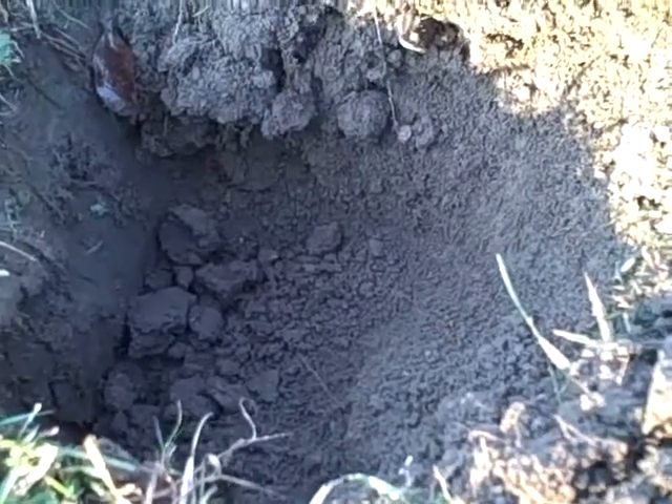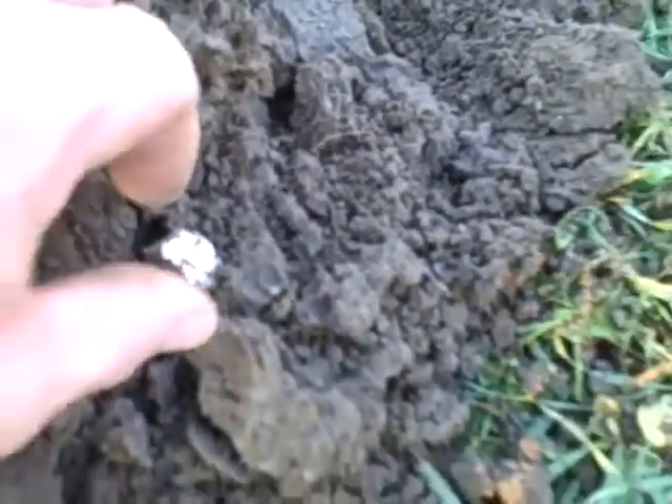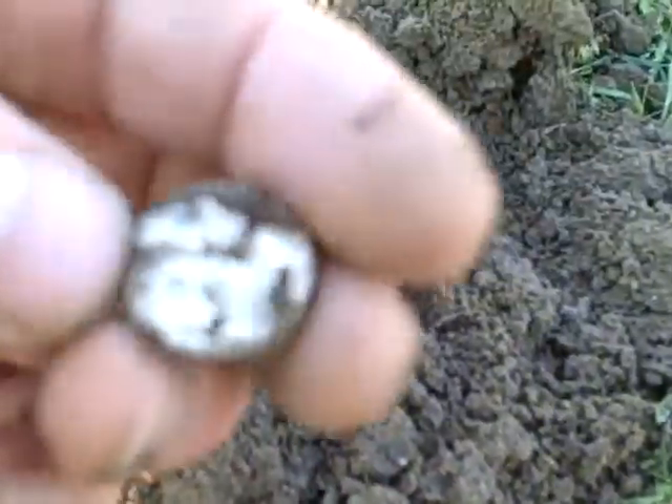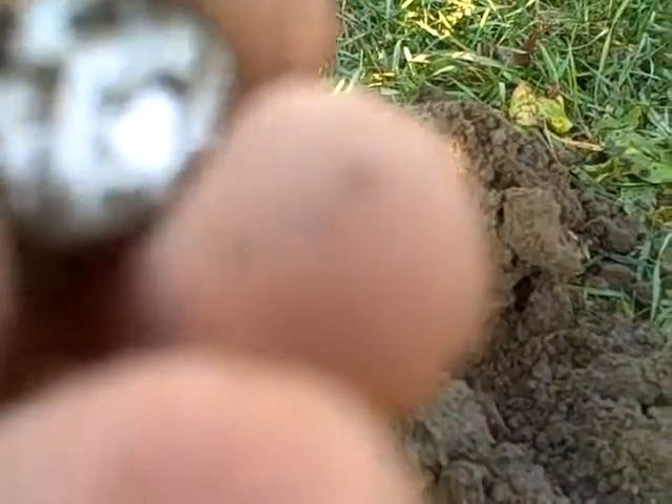Got a good signal here — this one sounded nice and deep and clear. It's almost as deep as my pinpointer, and here it is, it just popped right out. It's a Merc — looks like it's pretty worn, but hard to tell.